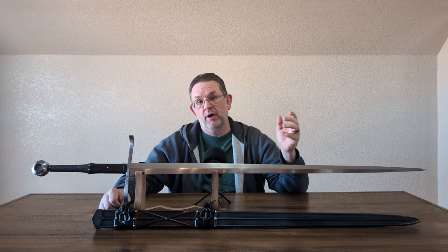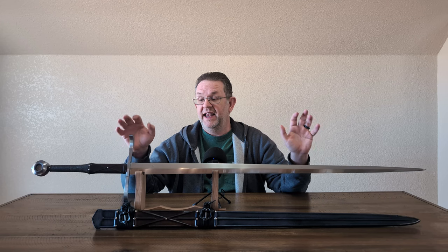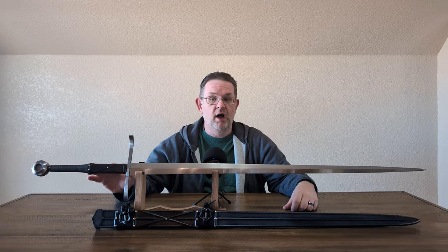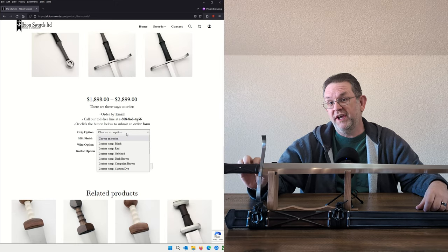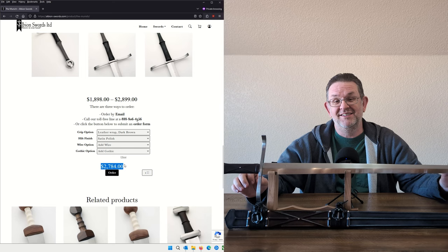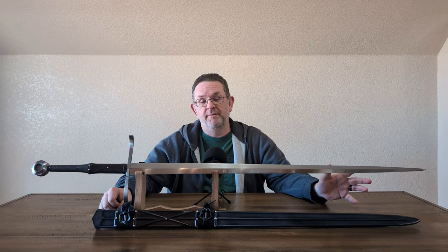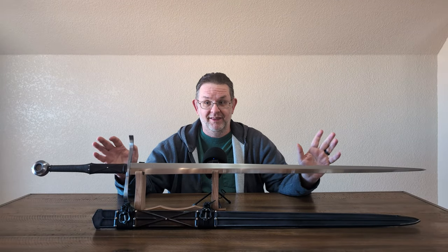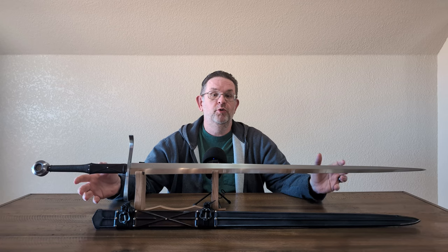So this is not a new sword. When you see some flaws in the finish, be aware that's not how it would have come from Albion. This sword is, aside from being one of Albion's prettiest swords, also their most expensive Next Generation model. In this specific configuration with the wire wrap and the Gothic leather wrap, this sword would set you back $2,784. To put that into context, that's right around $400 less than I paid for the Golden Dream by Damian Solofsky, which came with a gorgeous scabbard as well. So there's a lot of money invested here, and that means it has more to live up to during this review.